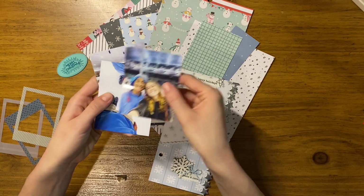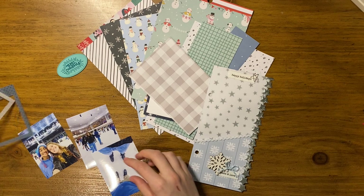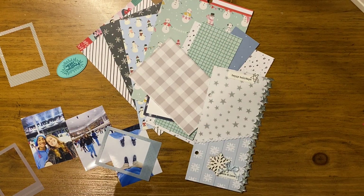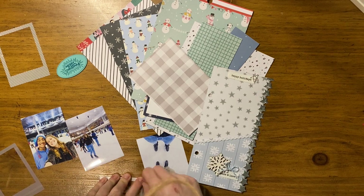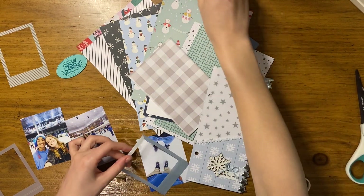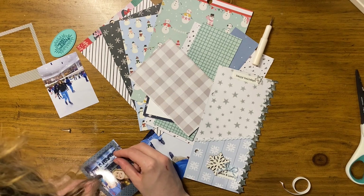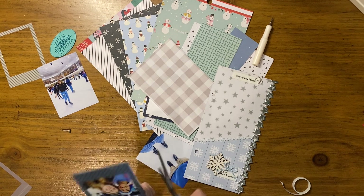Hi guys, I'm back with another December Daily process video. Today is all about going ice skating. My boyfriend and I finally made time to go ice skating, which I had been wanting to do for a long time. We went to a mall nearby that has an ice skating rink year-round. We considered going to a hotel that does an ice skating rink on the beach during December, but I'd been there a couple years ago — it's very expensive, it's a really small rink, and it's just not as fun. So we decided to go to this rink — it's closer, it was cheaper, and it was much bigger.